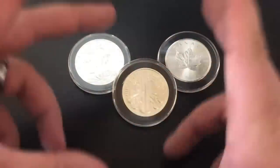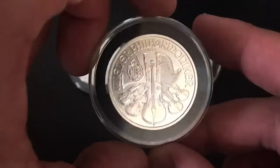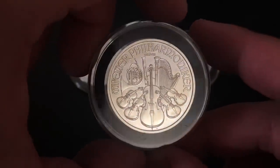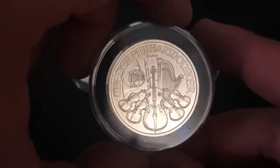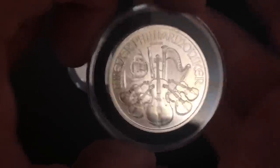What is up, YouTube? Silver Dragons here, and in this video we're talking about the Austrian Philharmonic coin and why this might be the best silver bullion coin to be stacking.